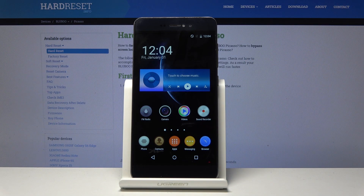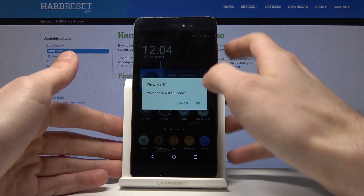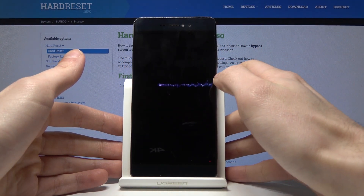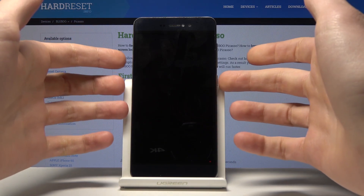Here I have the Bluboo Picasso, and today I'm going to show you how to enter factory mode on this device. First of all, what you have to do is turn it off by holding the power key, then tap 'Power Off'. Wait until the device is completely switched off.